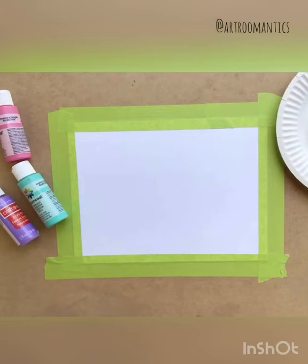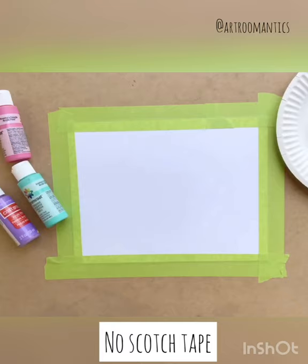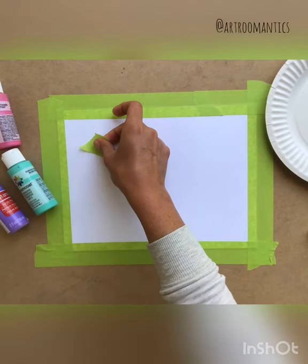When you start taping, make sure you have painters tape. The blue or the green tape works best. If you're using scotch tape, it will not work as it will not come off at the end once our painting is dry.